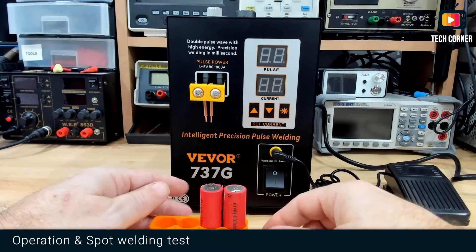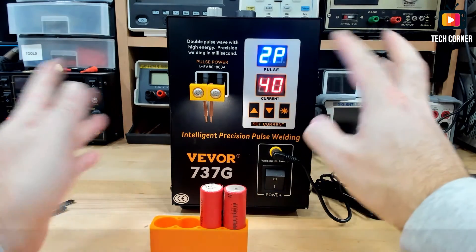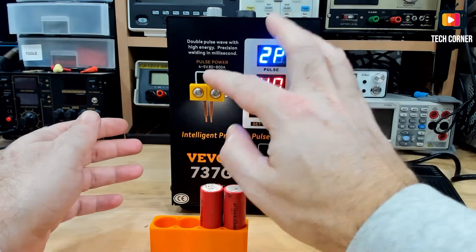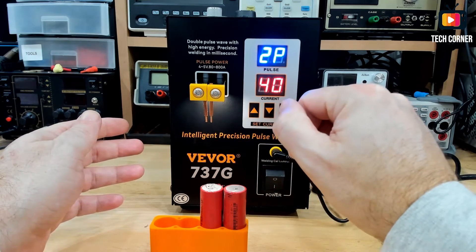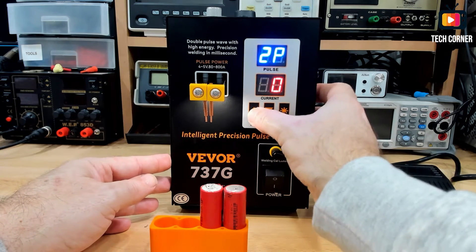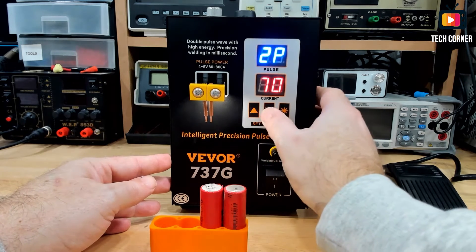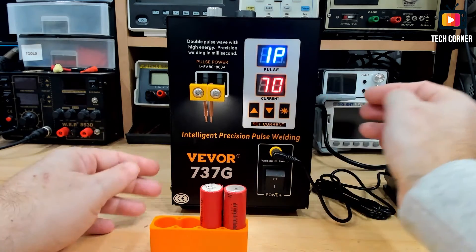I have everything ready. There's not much to talk about regarding the operation. We have only two indicators. This one will show you the number of pulses that will be applied, and the second one is the current that we will apply while soldering. To change, you just select which one you want to change and use the direction keys for the operation. Pretty easy. That's it.